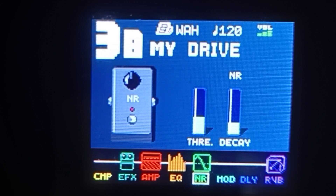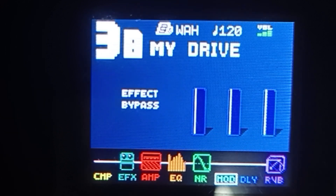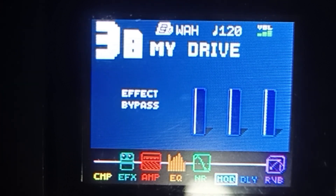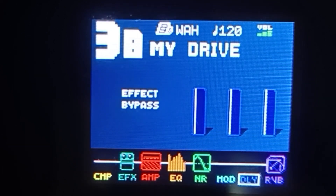Lipat tayo ng modulation — click natin yung group module na right arrow. Kung mapapansin niyo, naka-effect bypass na yan at wala rin logo — ibig sabihin wala tayong nilagay dito sa ating modulation. So lipat na tayo ng delay — click ulit natin yung group module na right arrow. Naka-effect bypass din, wala rin logo — wala tayong nilagay dyan.